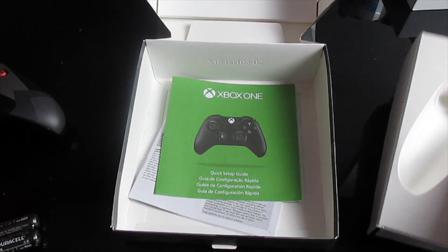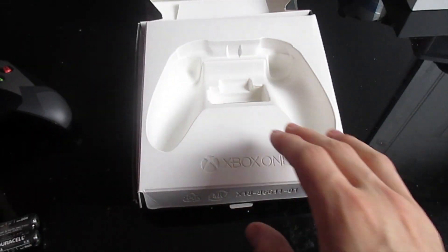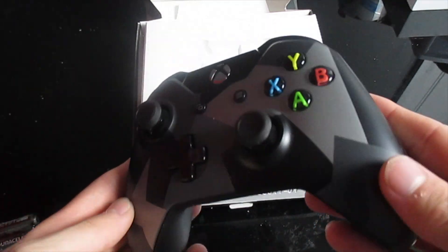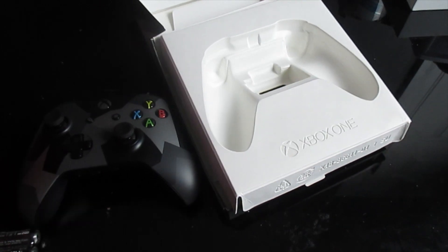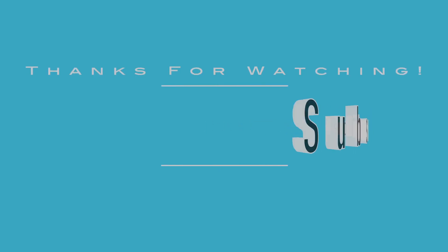That is what you get in the box with the Covert Forces controller — the controller and the design. Pretty cool looking. This has been TheUpReviews. Have a great day, and don't forget to comment, rate, and subscribe.